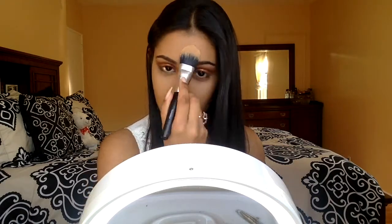Now I'm going to go in with my Wet n Wild contouring palette in the shade Caramel Toffee and use the banana shade to set everywhere that I put concealer. Then I'm going in with my Milani Multi Tasker Powder in the color Tan and set everywhere else that I didn't put concealer.